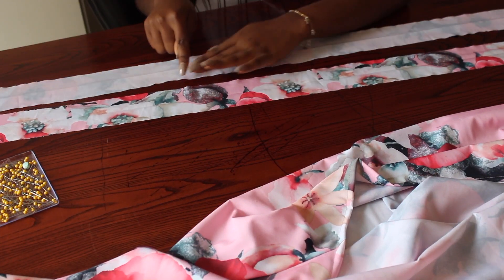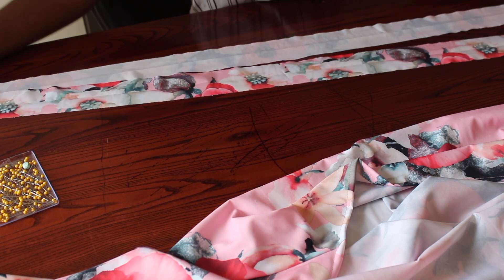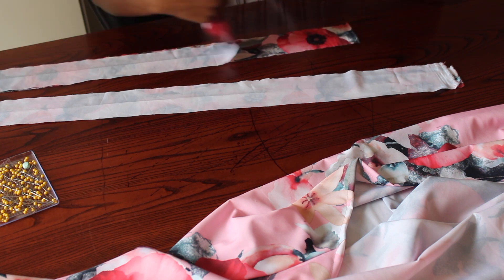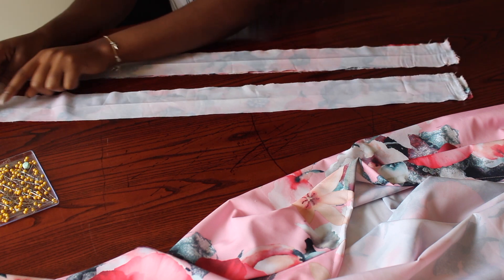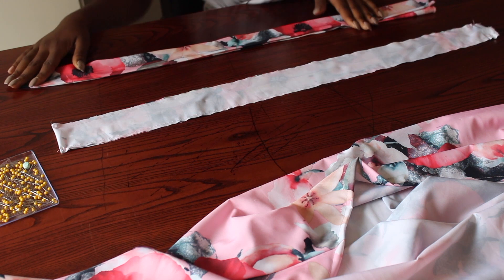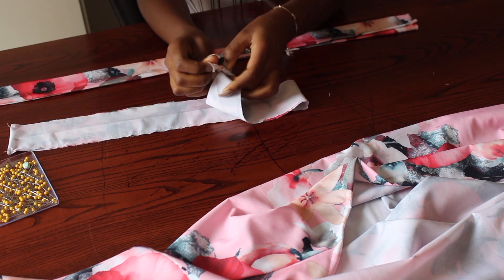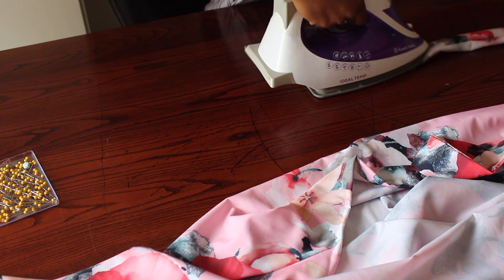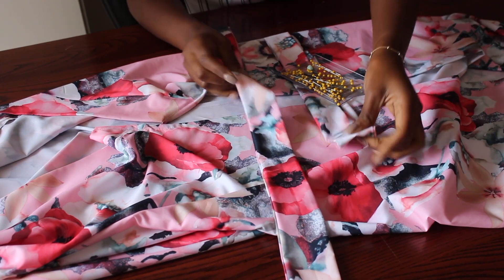These are two pieces that are three inches by 45 inches, and these will be used to tie my dress around my waist. I just fold each one in half and sew a straight stitch on each side of each strap. I did the first one and turned it to the right side and pressed it down.